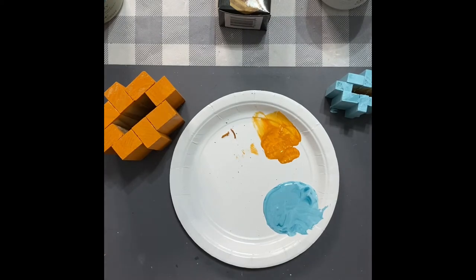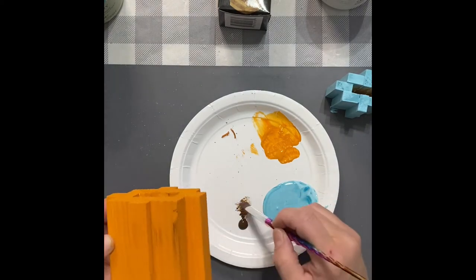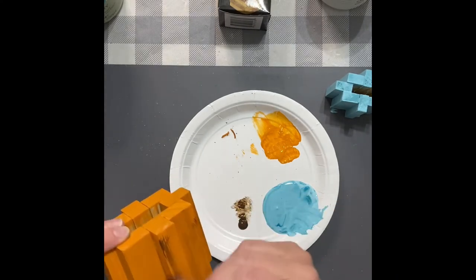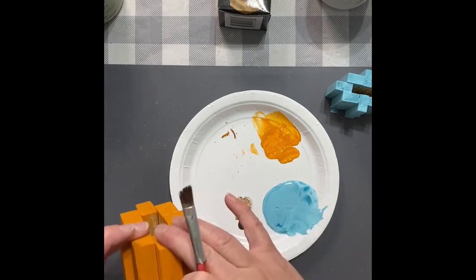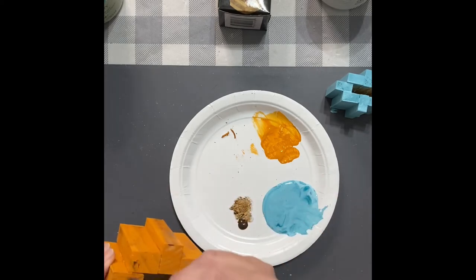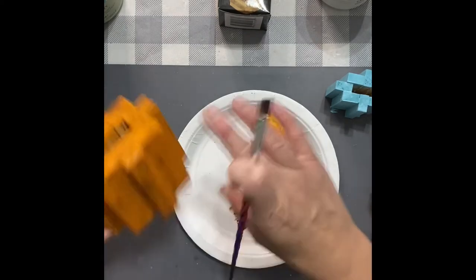So now I'm going to start distressing the orange one with a little bit of Burnt Umber from DecoArt. I'm just going to tap my paintbrush in the paint, tap a little off, then dry brush here and there wherever I see fit. You don't have to do this step — you could always skip it and just leave it plain orange. I just like to add a little something-something and give it a little more dimension. You can take a baby wipe — if you get too much distressing on there, just wipe it off with a baby wipe or a wet paper towel. It's very forgiving. And don't forget to do the top.